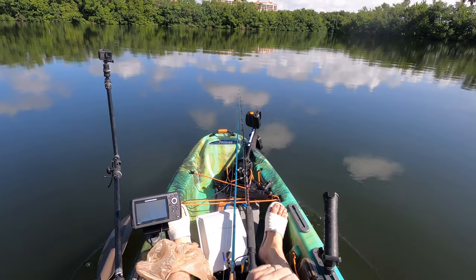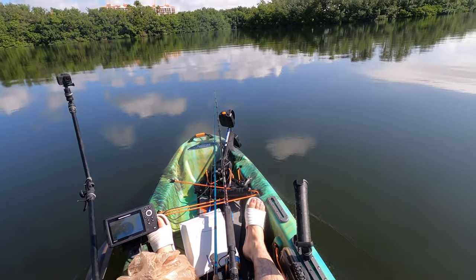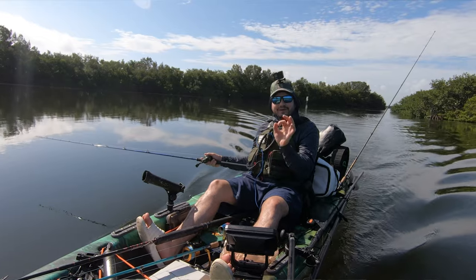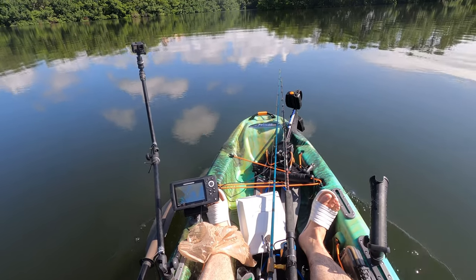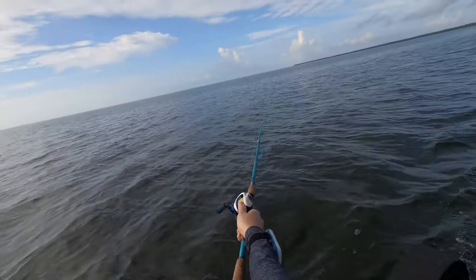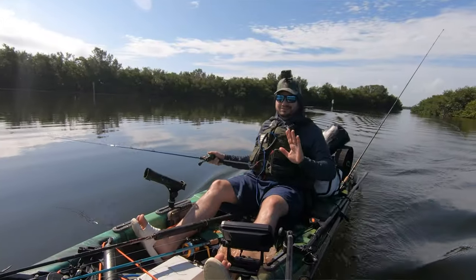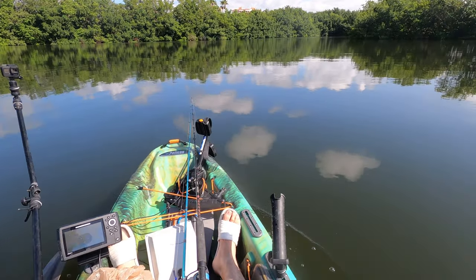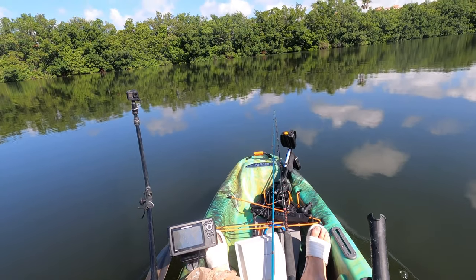I really like this setup a lot. I haven't used the drive at all today — going 3 to 3.5 miles an hour and it's just fun and relaxing. There was a stretch on the way here where we hit briefly 3.8, sometimes 3.7, but maximum top speed on this boat on calm water with a Bisbee in the front is about 3.5 miles an hour.